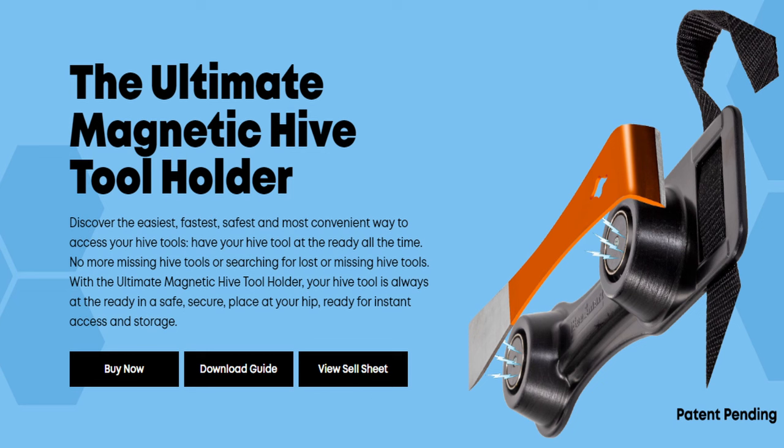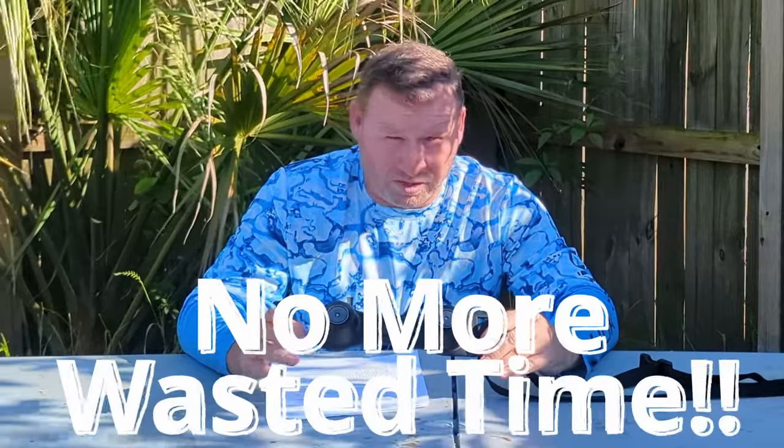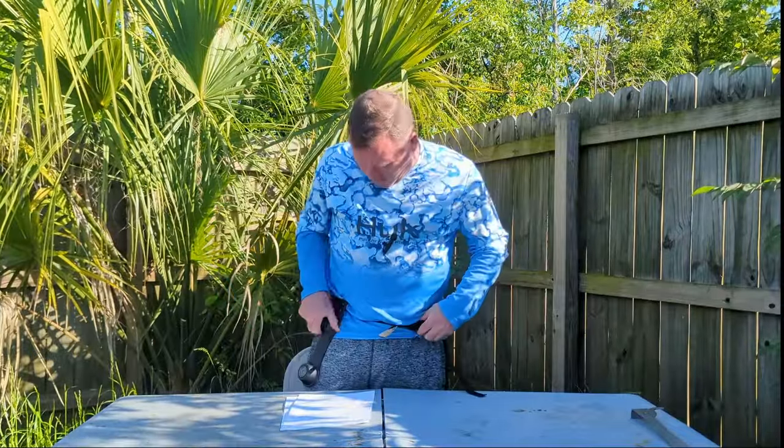Tool number four is another tool I was super stoked about — the Ultimate Magnetic Hive Tool Holder. You can see there are two magnets. I am always misplacing my hive tool; I have three or four of them just for that reason. Every time I misplace it, I end up wasting three or four minutes — sometimes longer — looking for it, which ultimately delays all my hive inspections. The longer you're in them, the more trouble you can run into. This item makes hive tool management so much easier. All you do is put this on and you always know where your hive tool is. It has an adjustable waistband, snaps on, and you can adjust it wherever you like — left-handed or right-handed.